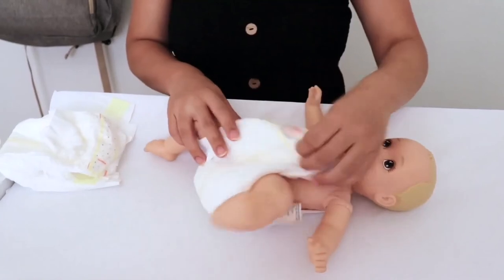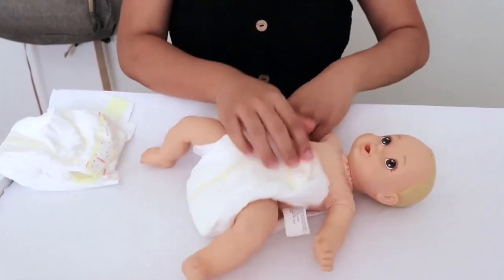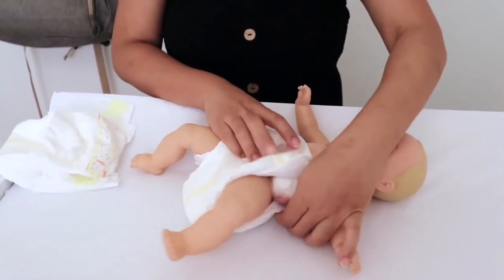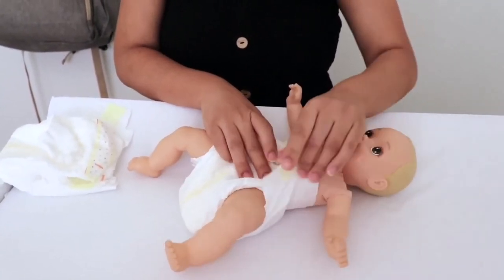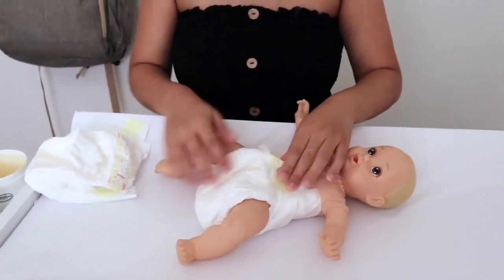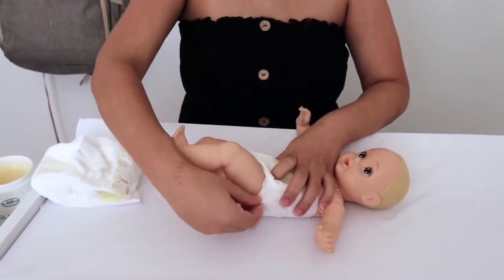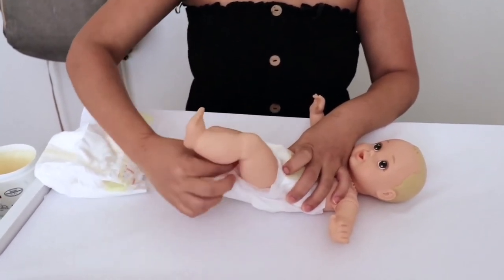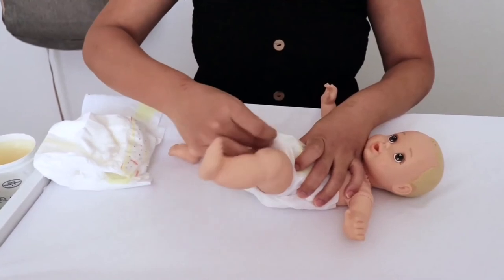Then I fold the clean diaper up to her, making sure the back of the diaper is above her hips. I buckle it — I'm not actually going to buckle it here because I don't want to waste diapers; mothers know that struggle. Around her thighs there is an extra flap that you want to make sure you pull out so it's sticking out. I do that on each side, and that's how I change her diaper.